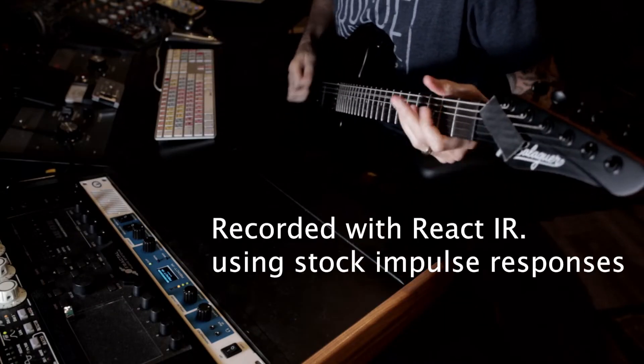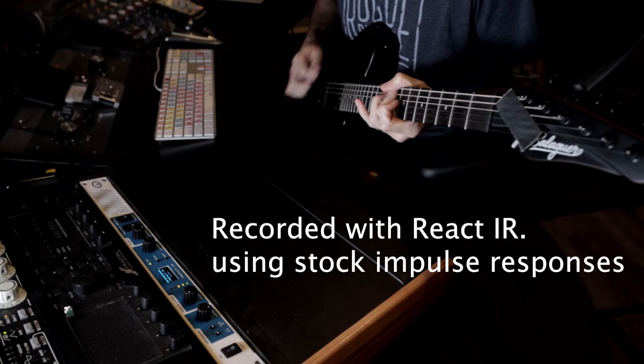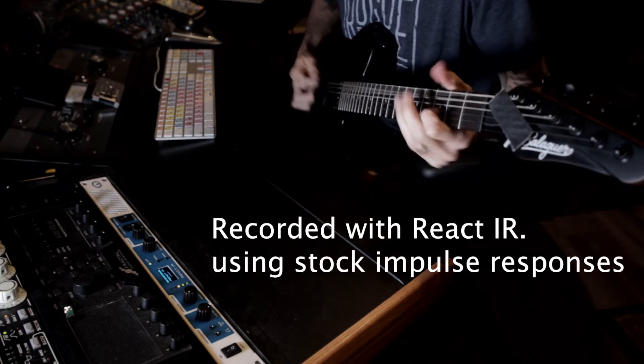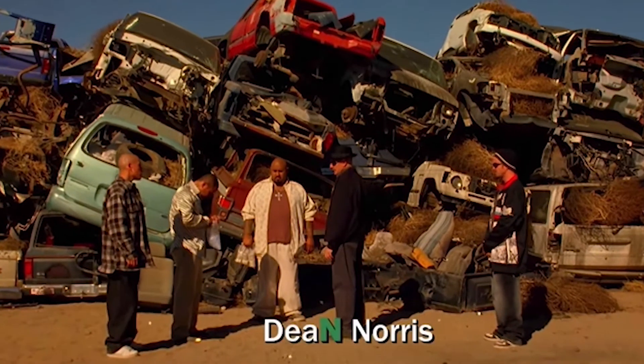Seven things I really like about the Saint Rock React IR. The Saint Rock React IR — what is it? It's a reactive load box with impulse response loader and attenuator output. Maybe blue, but it's a bomb.